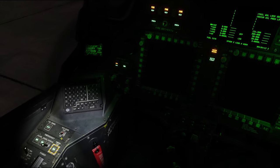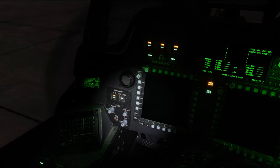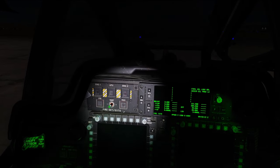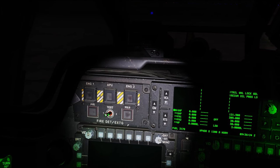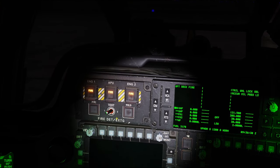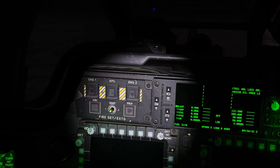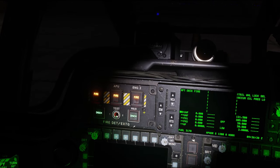Next thing we're going to do is go back to our lighting panel and hit press-to-test to make sure that all of our lighting in the aircraft lights up as it should. Then we'll take a look up at our fire detection and extinguisher panel — we're going to test circuit one. I've got three fire lights, aft deck, master warn, and audio. Now I'll test circuit two: three fire lights, two discharge lights, aft deck fire, master warn, and audio.